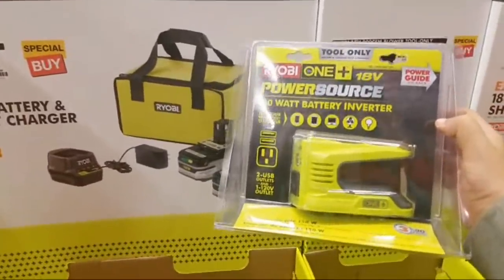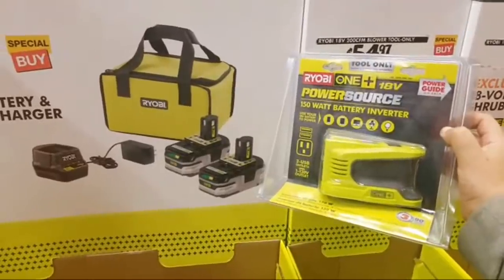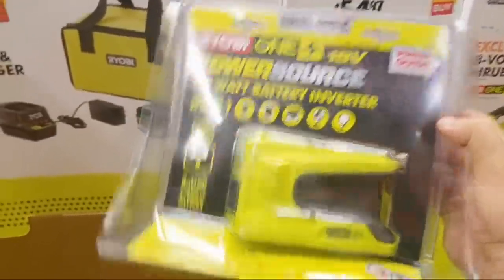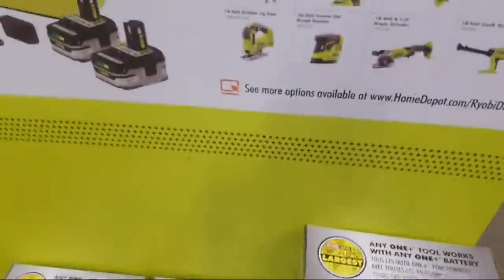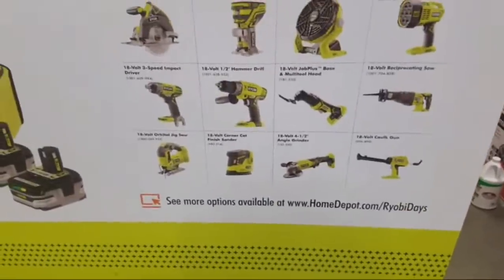If you bought this, opened it, and used it — buy it again. You had to have gotten it online, so you should have a receipt in your email. Take this and bring it back. I think that would make it easier for even the people at Home Depot, instead of getting the manager to do the price reduction.